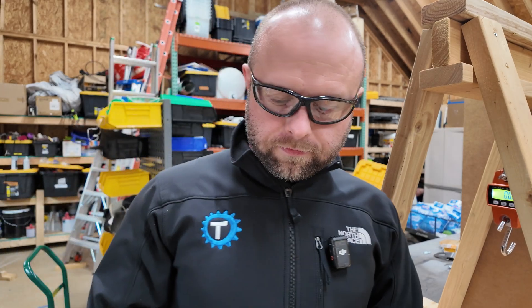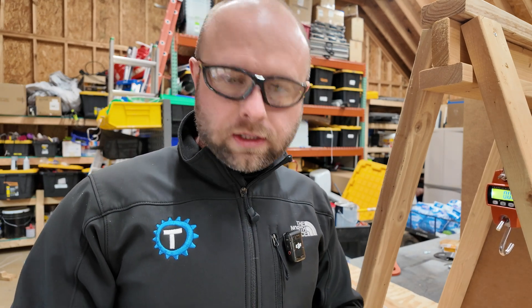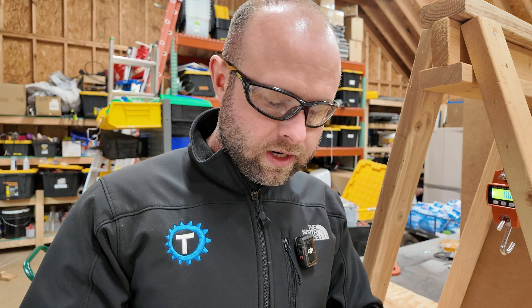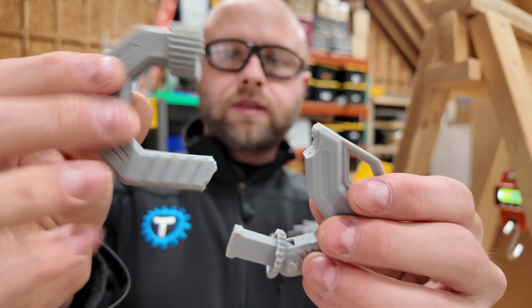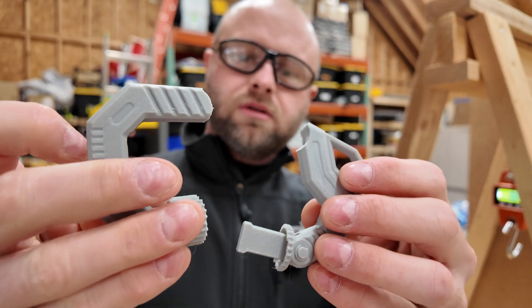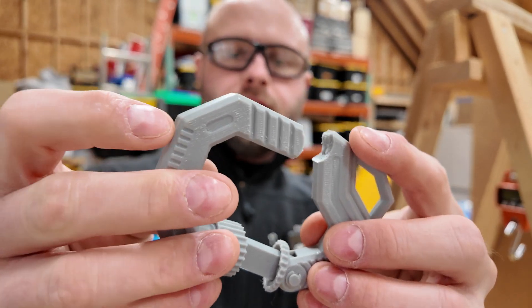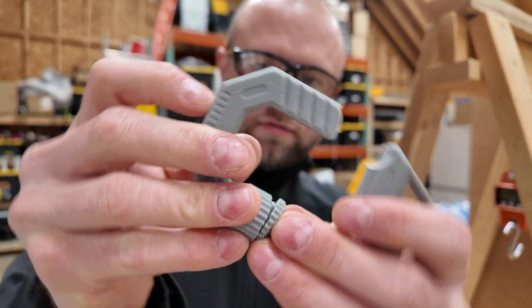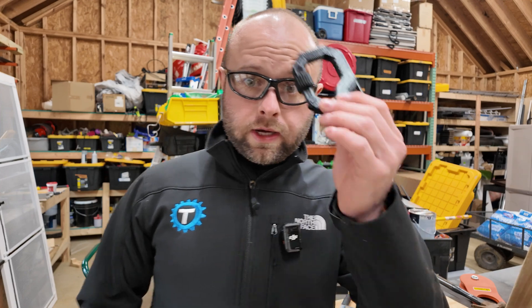As I crank the winch the force increases at a heavier rate once everything is taut. Shockingly, the break occurred at the main body and also seemingly at the threads as well. I'm not sure if there was a primary break and then the action of it coming apart is what broke the threads — I'll have to review the footage.